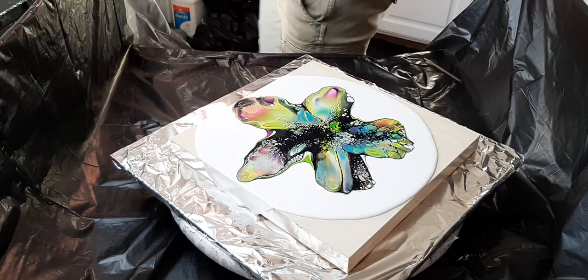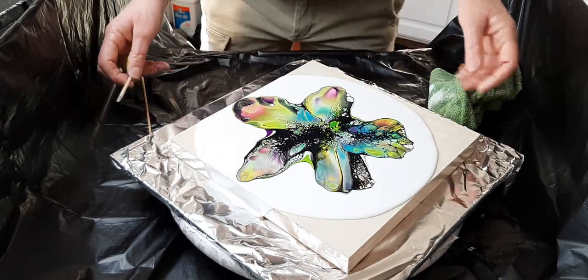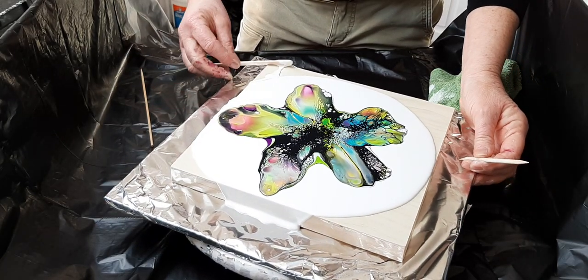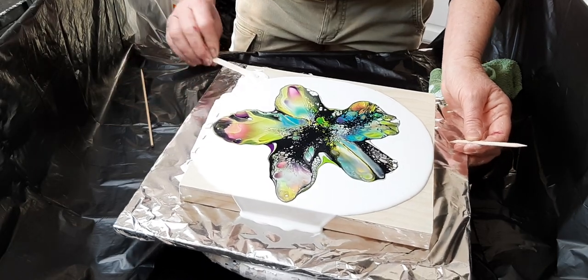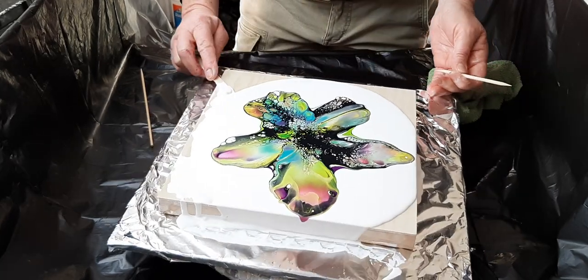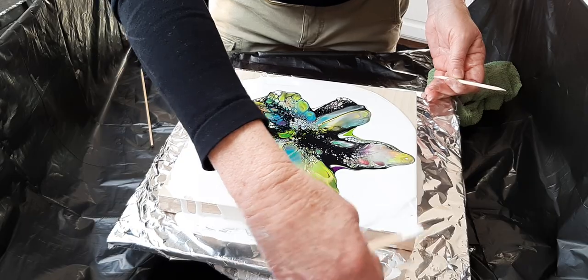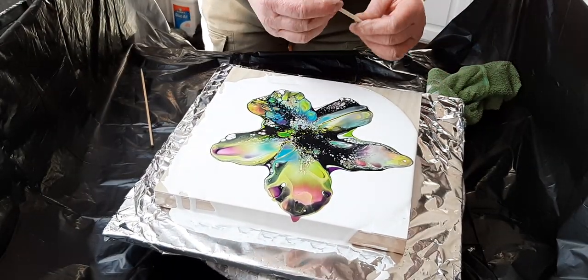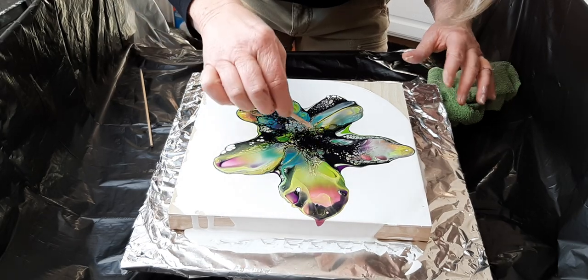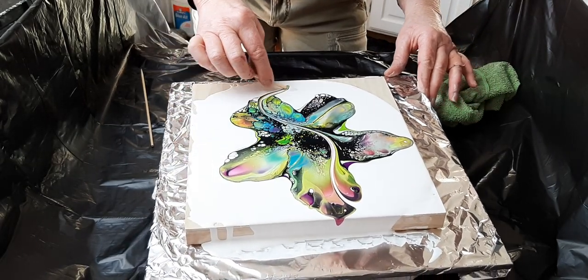First I need a cloth. My modifying tool to begin with is going to be a manicure tool — just a cheapy little wooden manicure tool, that's all, nothing fancy. We're going to put some of this paint that I've already got lopsided back up on the cradle board. I don't really have a starting point — I just pick a point and go through it. If I have a concentration of black, I usually pick that point to drag my line through to break up the black. Just like that.